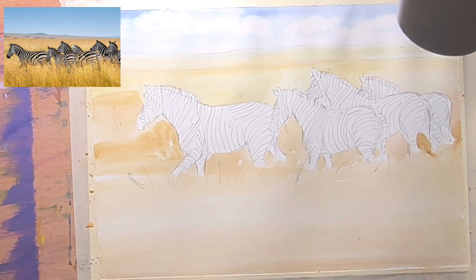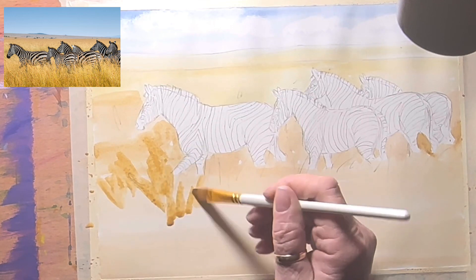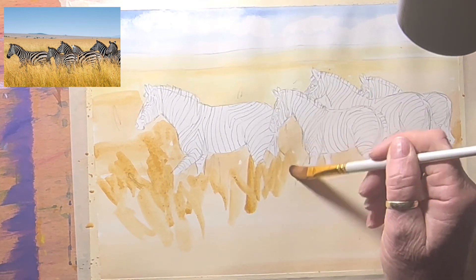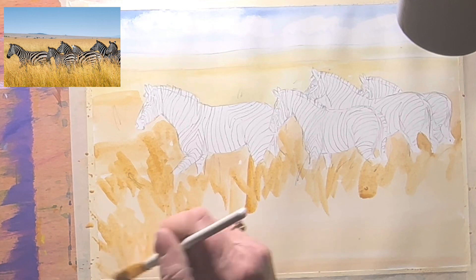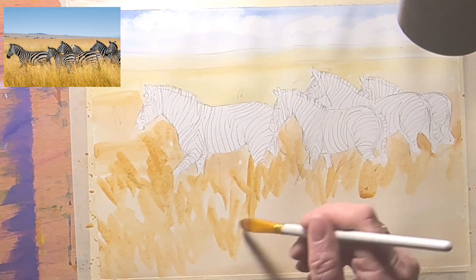Now I'm going to get some stronger yellow ochre — less water, more pigment — and do it in the direction of the grass while it's still damp, because the grass is flying in every direction. Just creating texture — it doesn't have to be exactly right. I'll add shadows as well. The only thing about photos as references is that people edit out shadows, and I like the contrast.